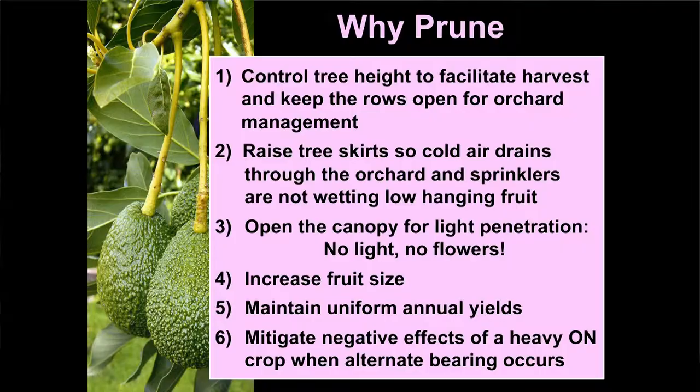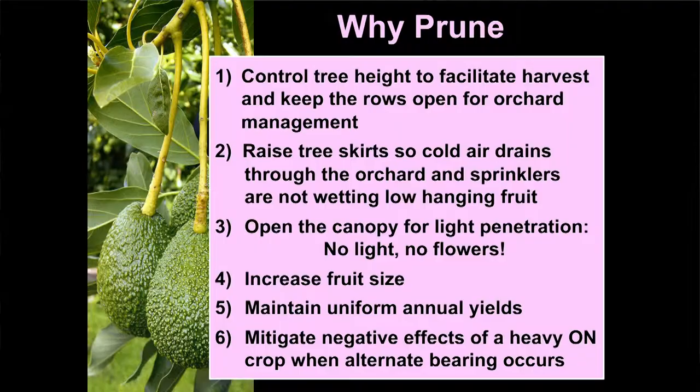So why do we prune? We're pruning to control tree height to facilitate harvest, and to keep the rows open so we can conduct other cultural management activities throughout the year. If you're on a slope, you should be raising your skirt so cold air drains through your orchard and your sprinklers are not wetting your low-hanging fruit — there's no sense giving disease organisms a chance to grow on your fruit. The most important reason we prune is to open the canopy for light penetration. No light, no flowers — you've got to get light uniformly into your tree to get good flowering.